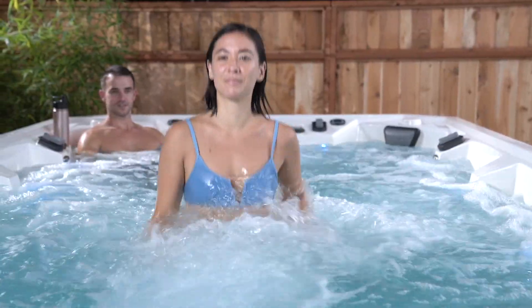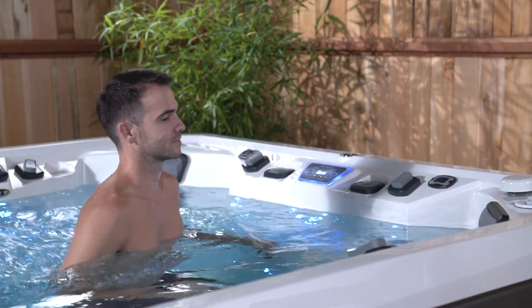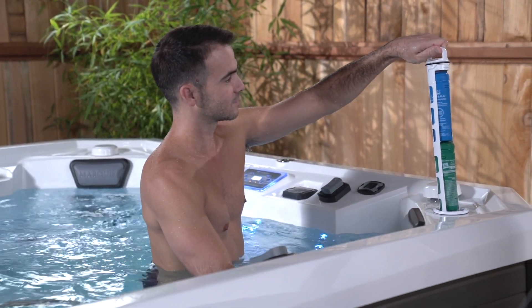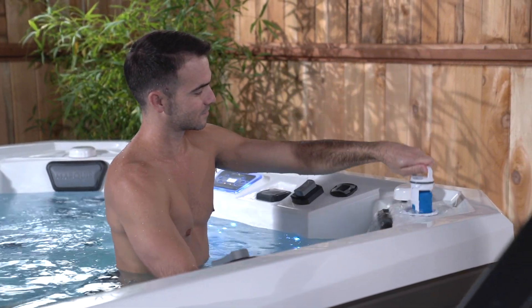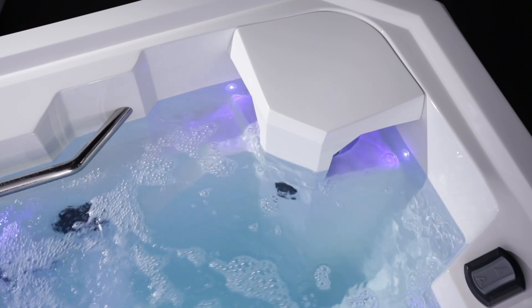If you want more than the standard constant clean and smart clean filtration systems, the optional in-line sanitation and ozonator and constant clean plus make water care the easiest it can possibly be. Plus, two 50 square foot filters elevate the clean water game.